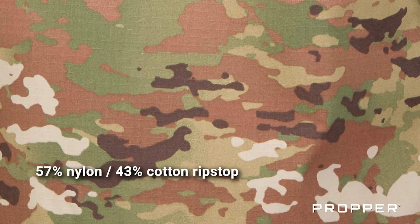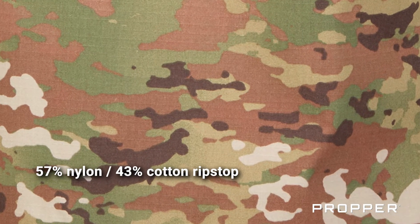The first thing you're going to notice is the material. This is a slightly thinner yet very strong 57% nylon, 43% cotton ripstop material. It's designed to go from drenched to completely dry in only 60 minutes.